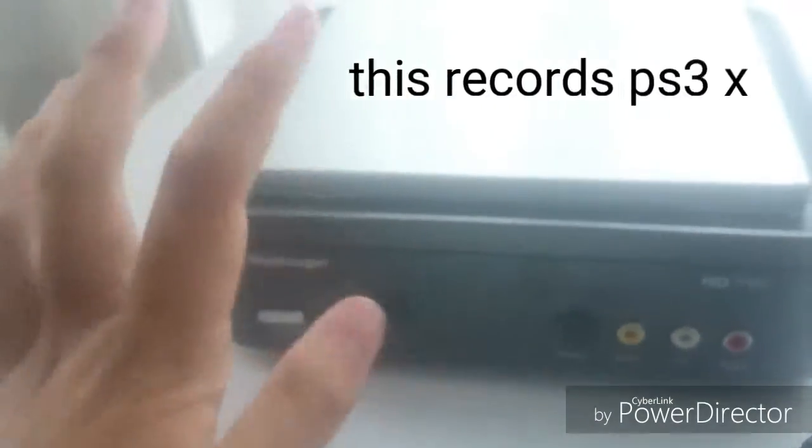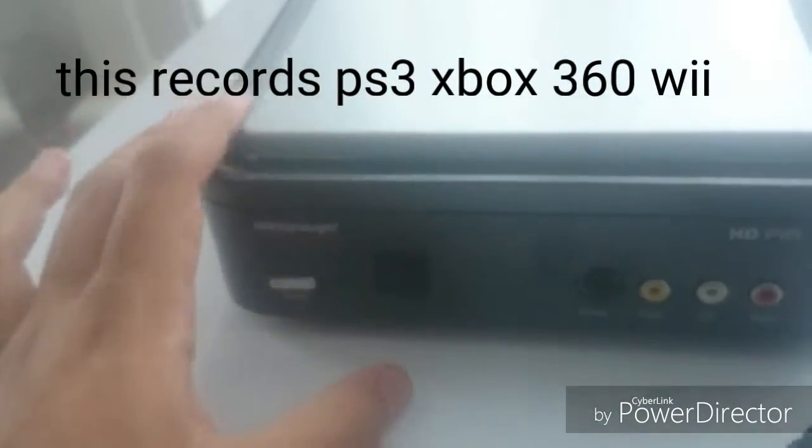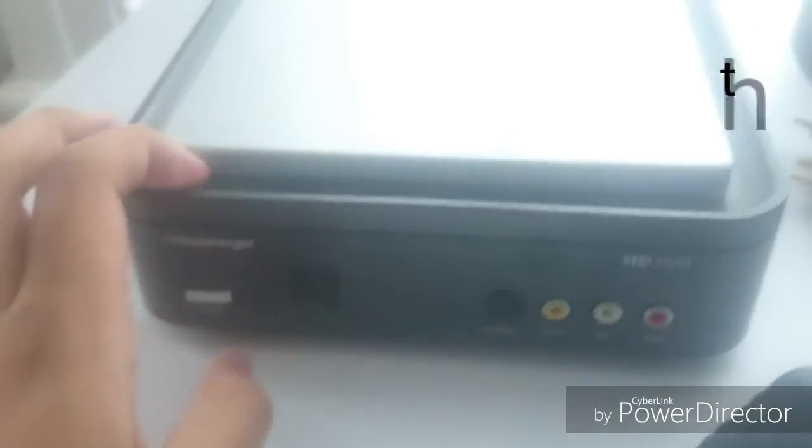This can record PS4, PS3, Xbox 360, PS2, NES, or if you want to record SD you can do it through here or through the component input.